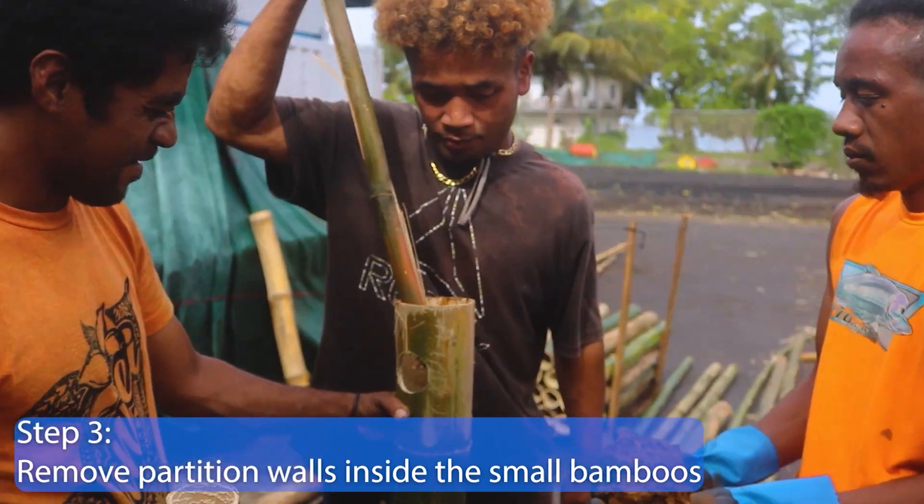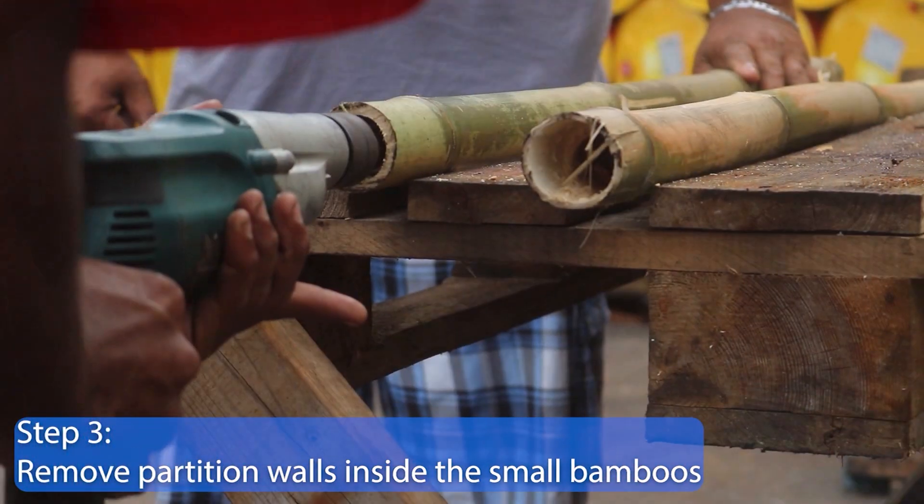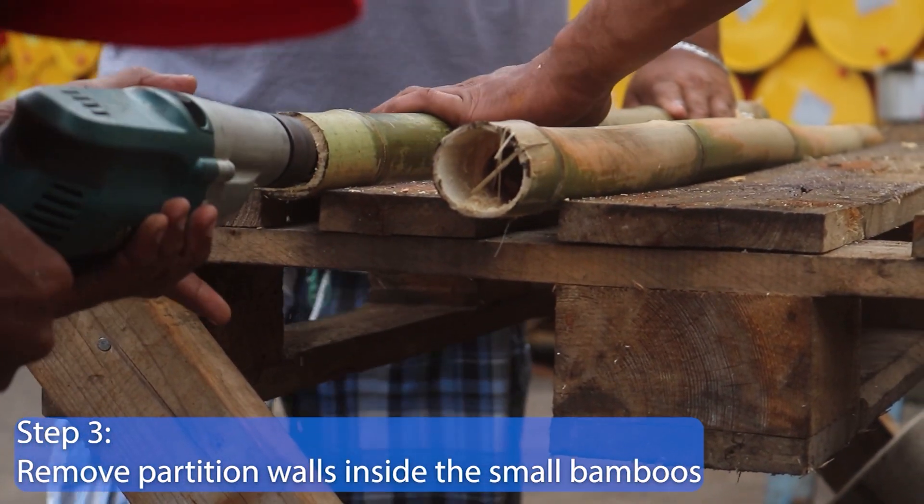Step 3. In all the small bamboos, drill a hole through all the partition walls inside.